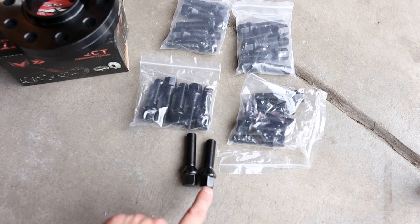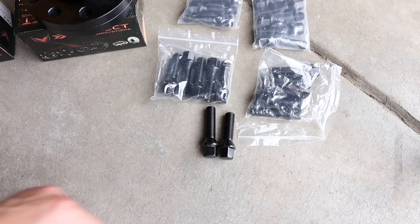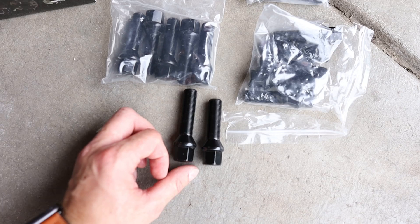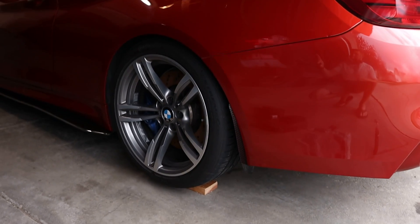The 15 millimeter bolts are going to be shorter than the 20 millimeter ones for self-explanatory reasons, so don't mix them up. But if you do, there's a pretty significant size difference to figure out which one's which. Alright, let's throw them on and see how it looks.